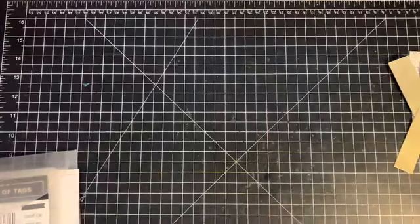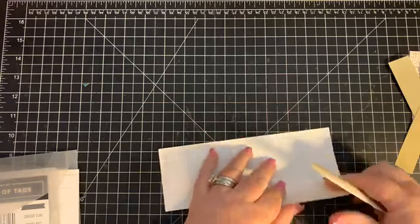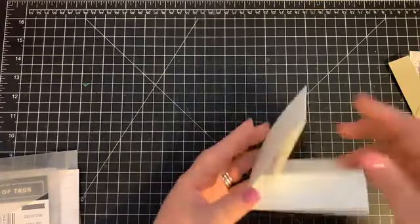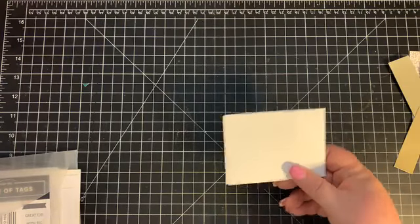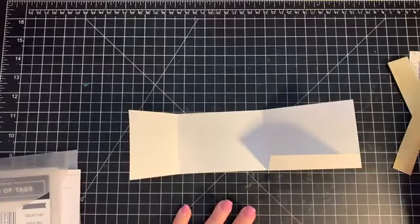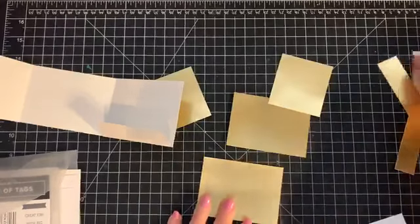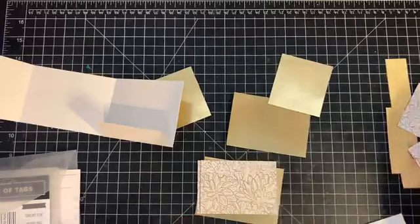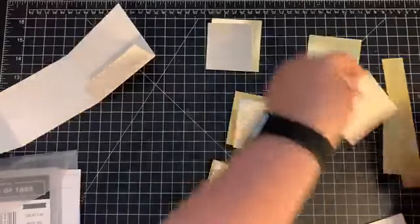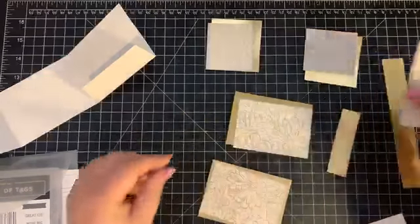Now we bring in our bone folder and fold up on the score lines and burnish those — this is where your gift card will be. So when you open it up, you have your spot for your gift card. Then we're going to layer all our pieces down, taking the gold foil paper first and layering down all of the Ornate Garden designer series paper, just like this.